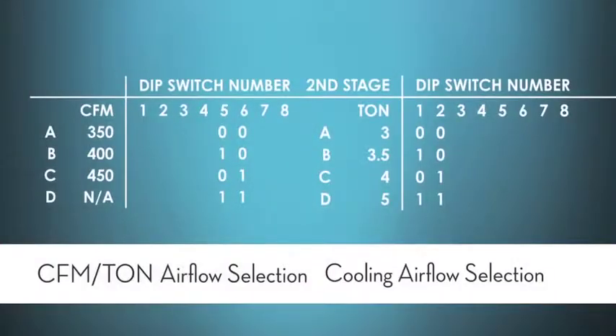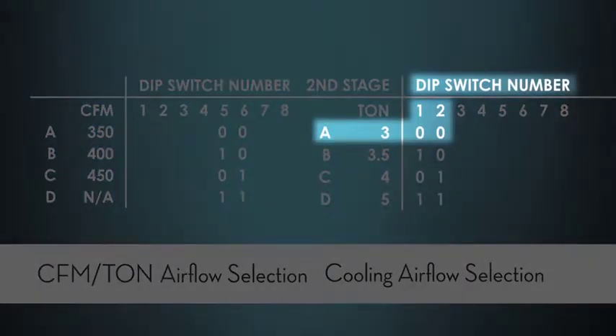Here's one more example of those charts for cooling or heat pump where I can actually select the tonnage and not the airflow. If I've got a three ton air conditioner, I would simply set it for three ton.